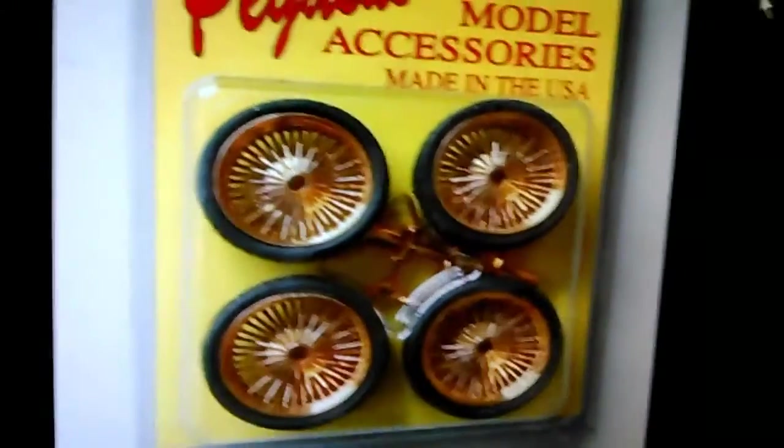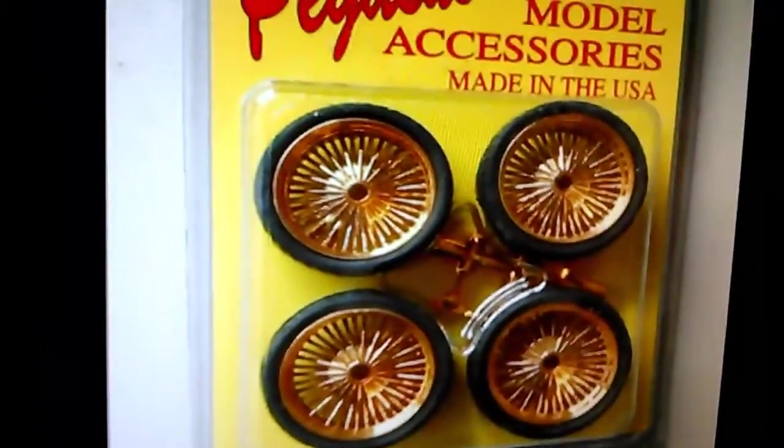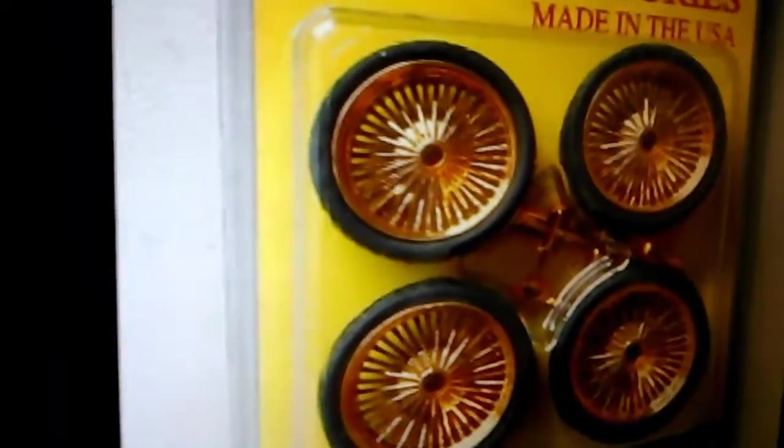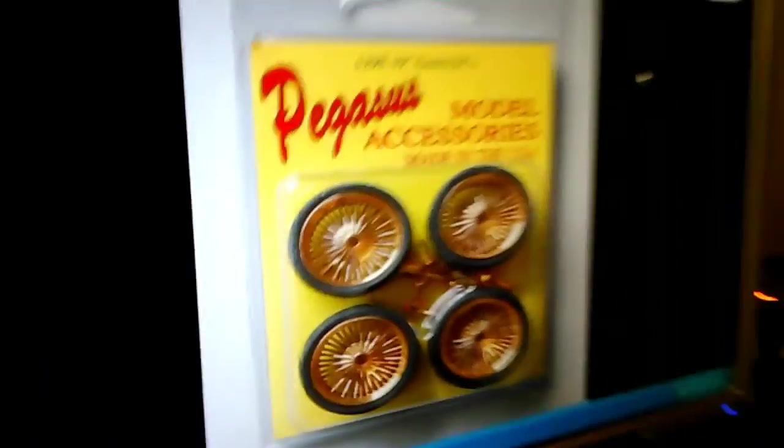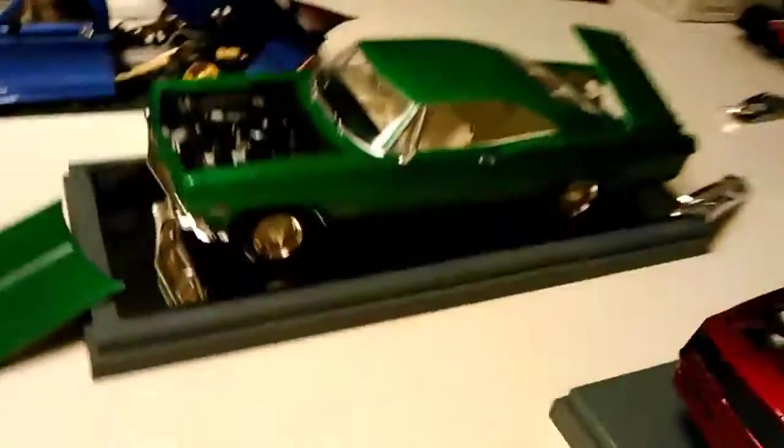Got these 19-inch ones pulled up. You can actually see the spokes individually. They have the knockoffs in there. So I may order those and swap the wheels out on it.